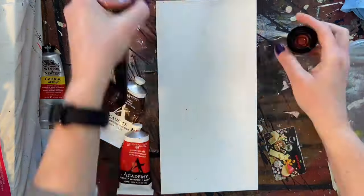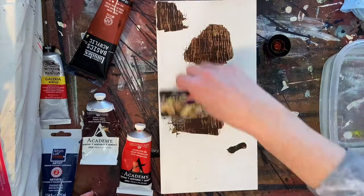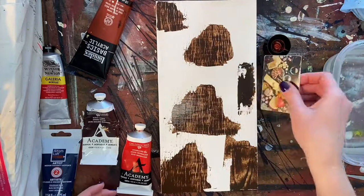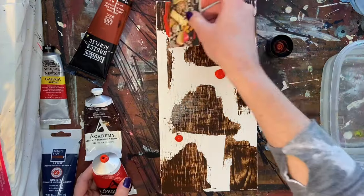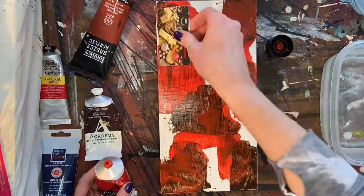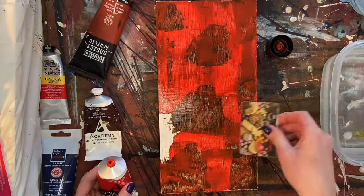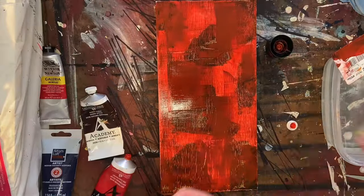Hey everyone, welcome back to my channel, and if you are here for the first time, my name is Melissa Reed and I am a mixed-media intuitive artist from Pennsylvania. Today we're continuing with some things that I've been doing in my previous videos.